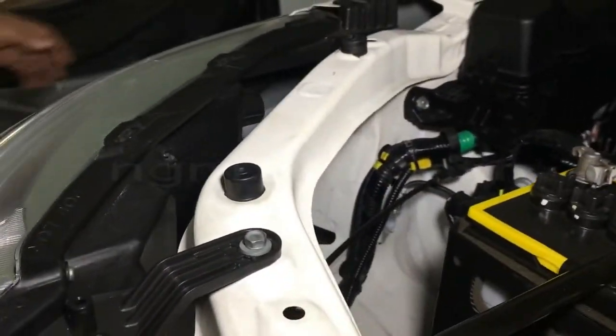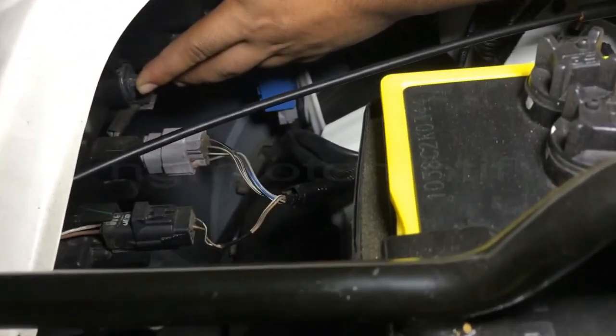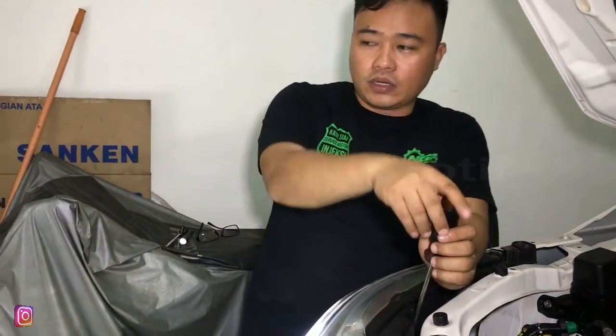Untuk bautnya ada di sebelah sini. Bisa teman-teman lihat semua — ini ada di bagian bawah sini. Dan kalian hanya membutuhkan obeng kembang. Ini tinggal dimasukkan obeng kembangnya ke sini. Kalau mau ke arah yang lebih masuk, berarti kita putar ke kanan.